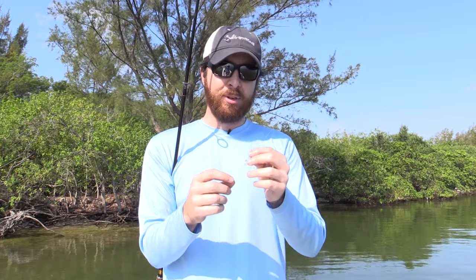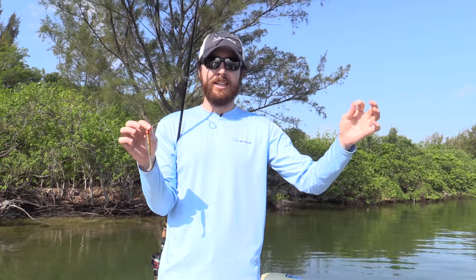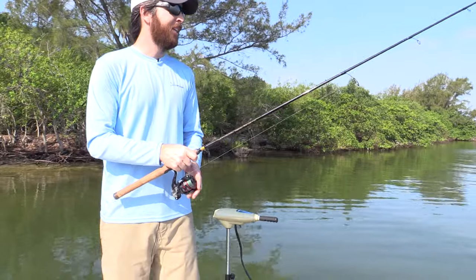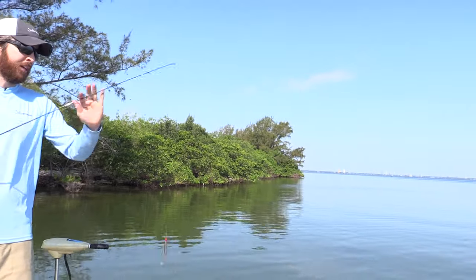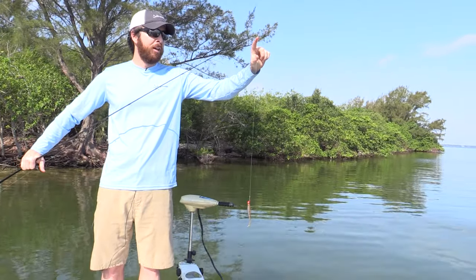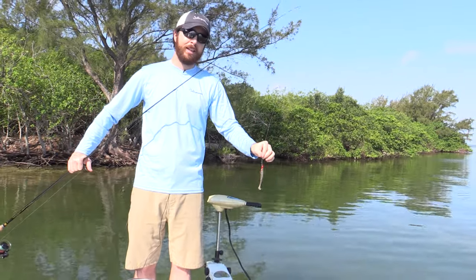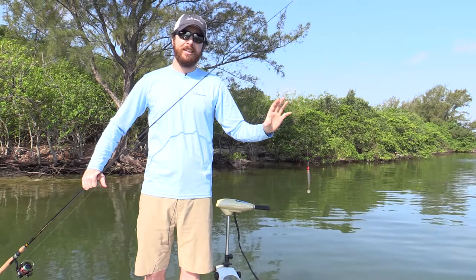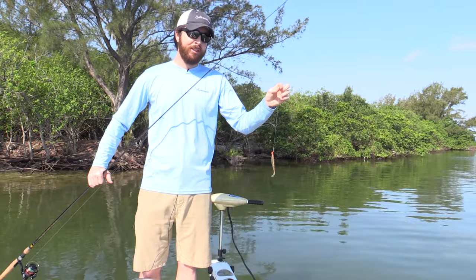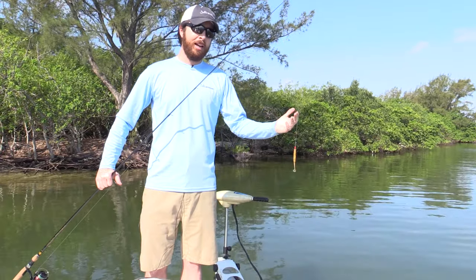So when fishing artificial lures, I highly recommend doing a little bit shorter leader. I like to do anywhere from about 18 inches to 28 inches, and just have it at a length where you're comfortable casting without reeling the knot all the way in. You can see here's the knot — here's where I typically cast. I like to have about three to four inches of braid in between the rod tip and the knot. Get your leader at a length that is comfortable to you, make sure it's at least 18 inches so that the fish can't see the line as well.